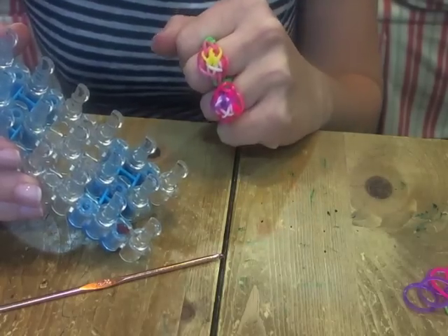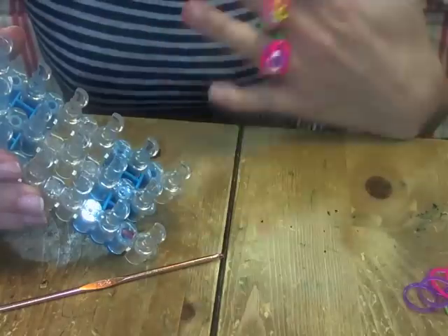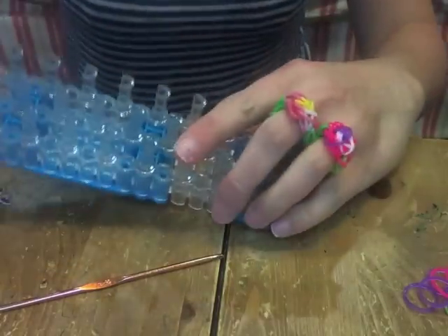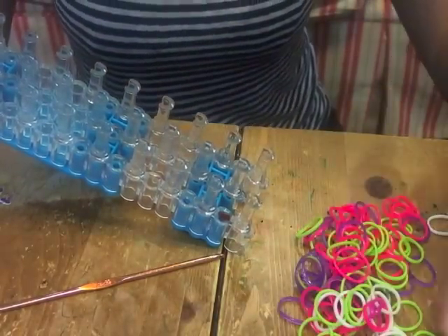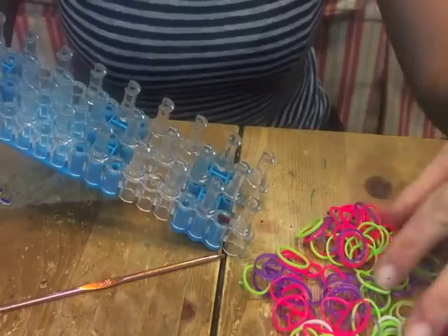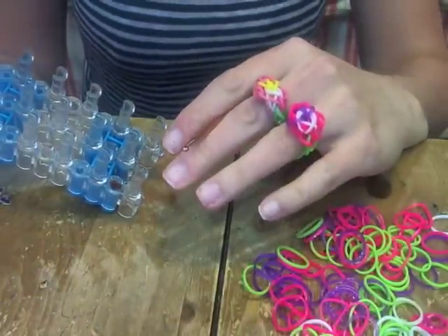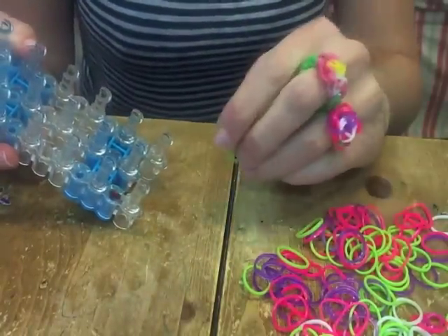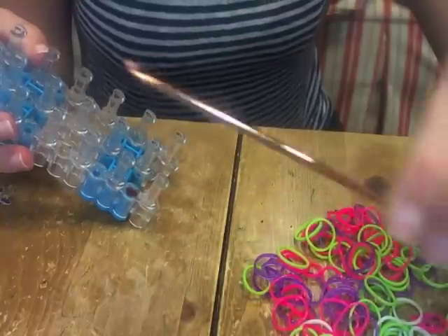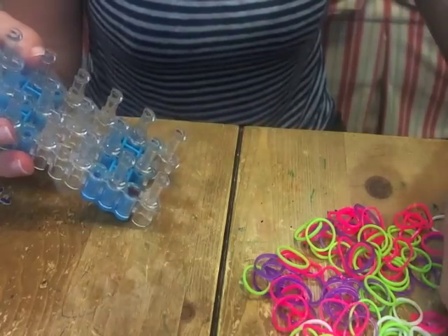Hey guys, Vera Sweeney from Lady in the Blog, and we are going to do a really quick flower ring. I just picked some really bright colors to play with. You pretty much need four colors, so pick whatever you like. You can make this in about five minutes. PS: I broke my hook, but you can just go to Michael's and get a crochet needle — it's the same exact thing, metal, and actually better.